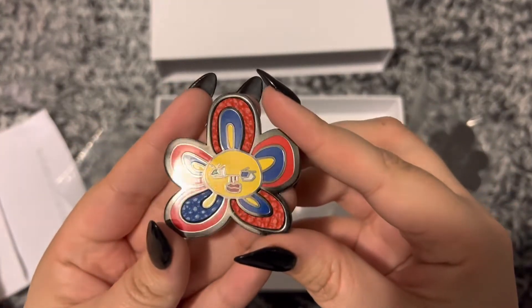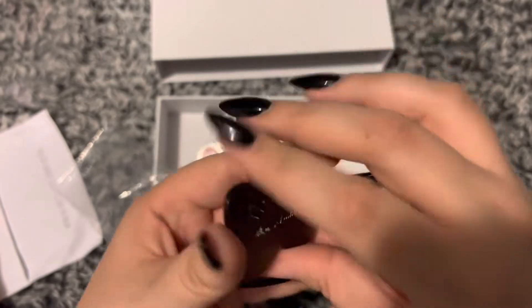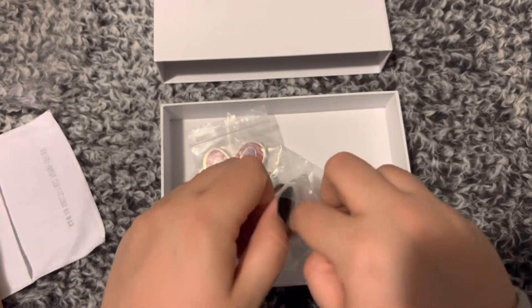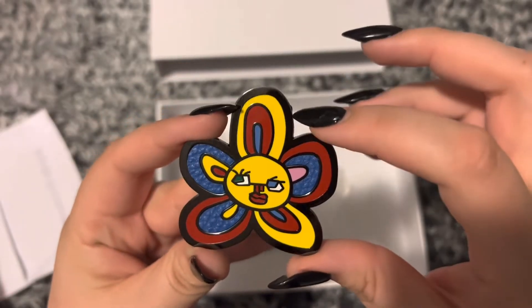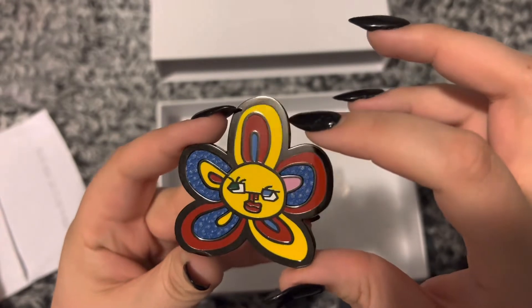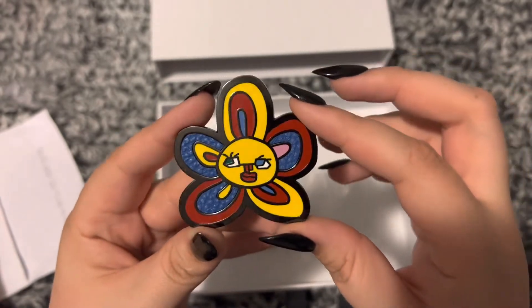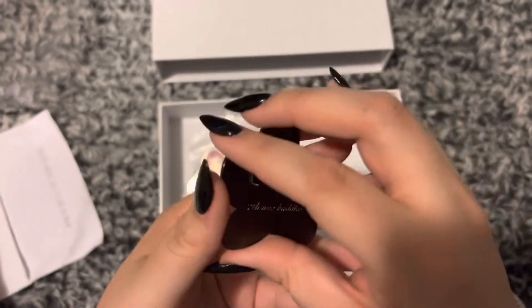Here's the second one — these colors are so gorgeous. And this is the third one. I like how it's not black but it's like a dark gray-silver outline. It's beautiful. Oh my god, these are so nice. I'm going to lay these to the side because I want to put them all out together at the end.